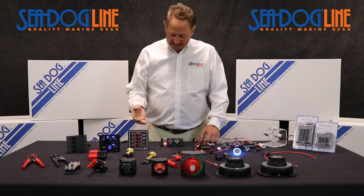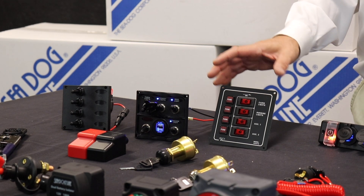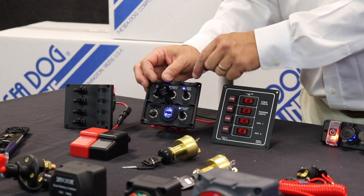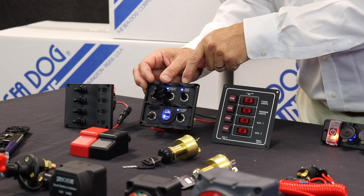Coming over here, we do some panels. We've had the standard aluminum panel for 30, 40 years, but we've updated it now to some that have LED lights, so when the switch is turned on, you will have an indicator on that.